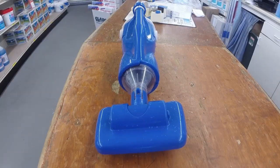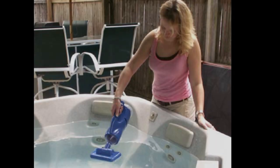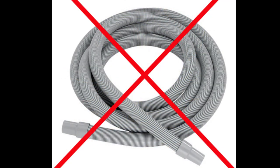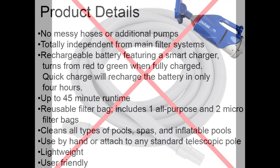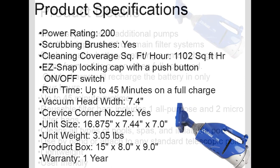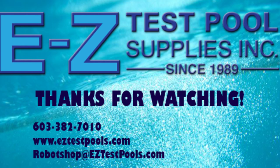That's the Catfish made by Watertech — a portable vacuum cleaner with a lithium battery. Some additional product features: it provides no messy hoses or additional pumps, is totally independent from the filter system, and you no longer need a vacuum hose. The unit itself is self-contained — all dirt and debris goes into the bag. Thanks for watching.